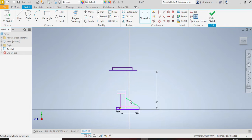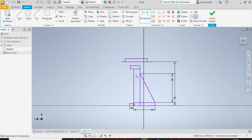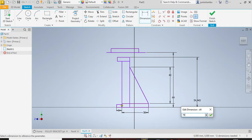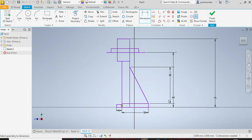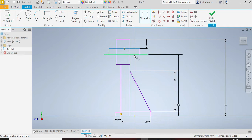From here to there you need to have 40 millimeters. From here to there you need to have 75 millimeters. Now you have that 60 in between, and from there to there you need to have 9 millimeters.